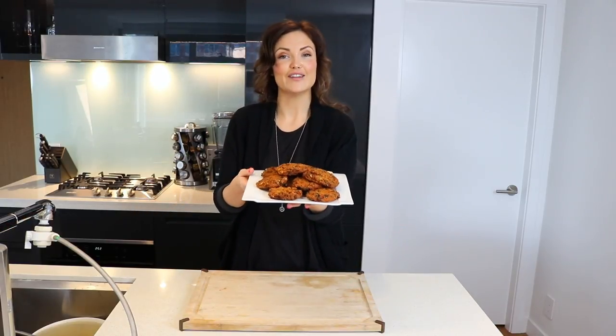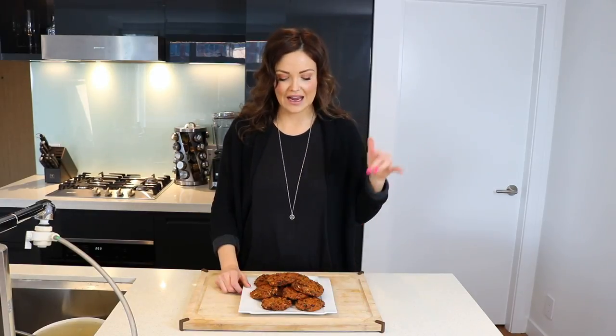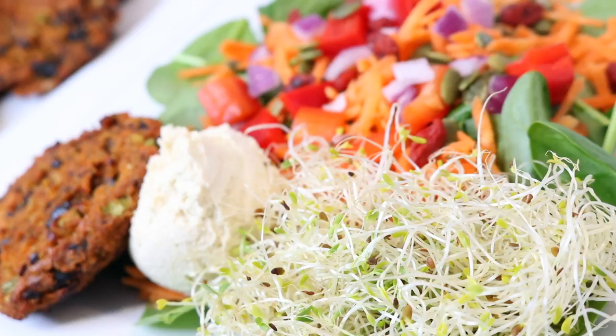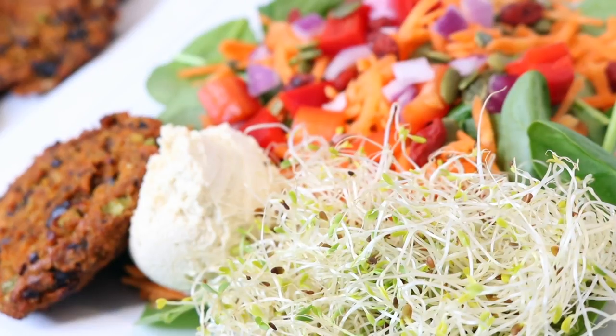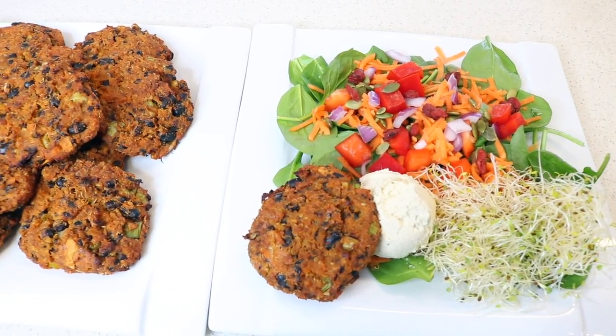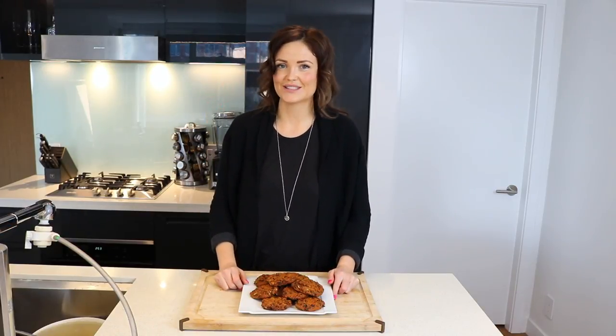I've taken mine out and plated them — I kind of feel a little bit like Martha Stewart right now. I hope you guys like this recipe. I literally live on these things. They're fantastic for a snack when you're on the go. I also eat them almost every day in a salad with a little bit of nut cheese, a big green leafy salad with tons of vegetables. You're getting your protein from the black beans and the quinoa, and healthy carbohydrates from the sweet potato. Let me know if you give this a try, give the video a thumbs up, and subscribe below if you'd like to be notified when future videos come out. Thanks so much for watching!